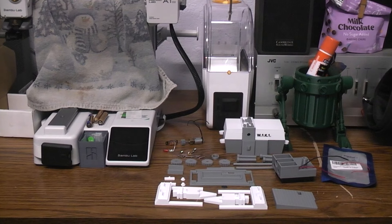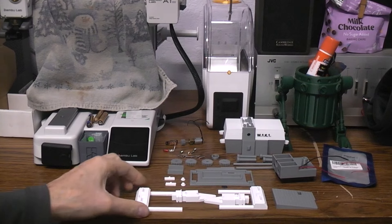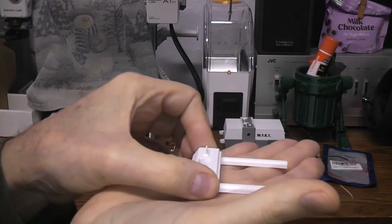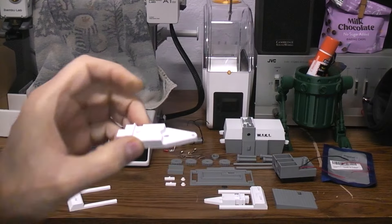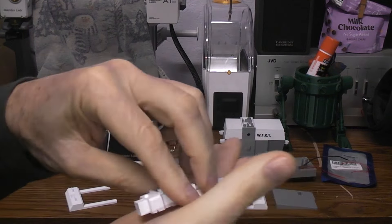First thing we're going to do is let something glue and dry, so let me grab the glue. Let's start with the feet and leg parts. This part prints flat, no supports required. This part prints flat, no supports required. The other legs are exactly the same — it's not a left and right, they're the same parts.